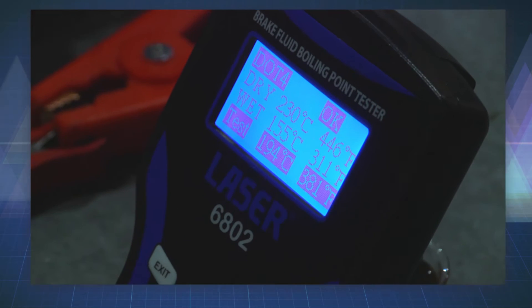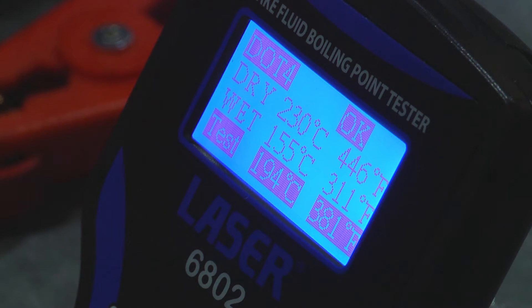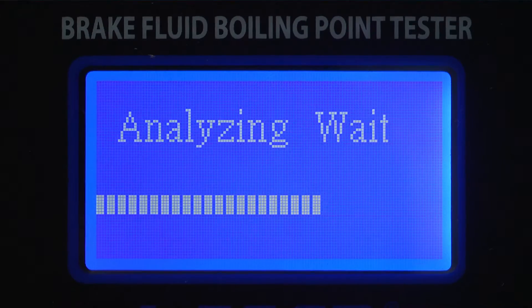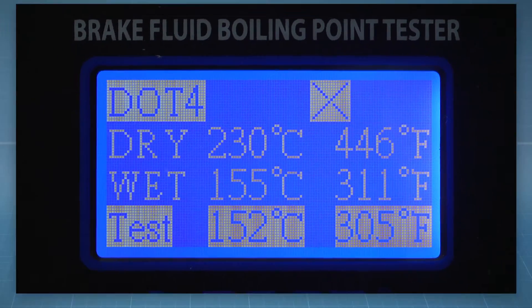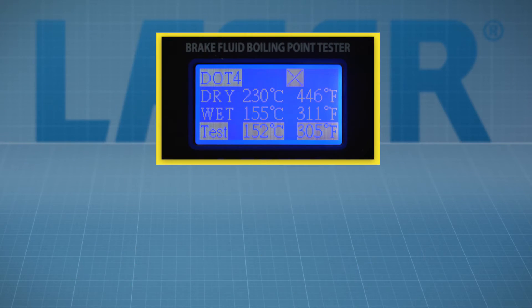In this case the result is okay, with the boiling point of the tested fluid comfortably above the wet figure for DOT 4 fluid. A fail would look like this, with the test figure below the wet figure — in this case the fluid must be replaced immediately.